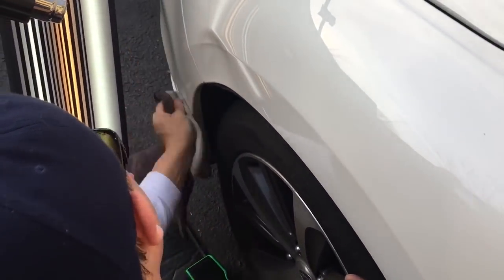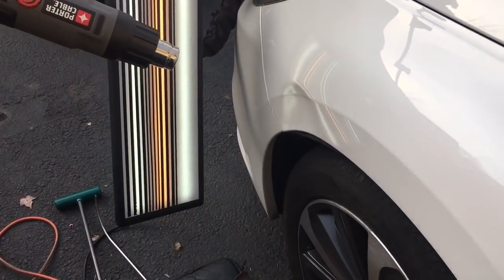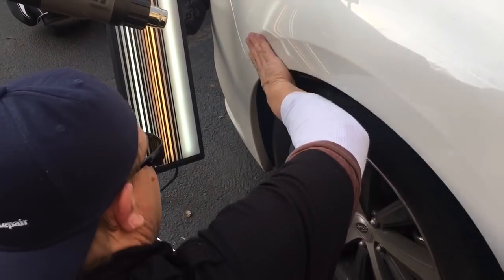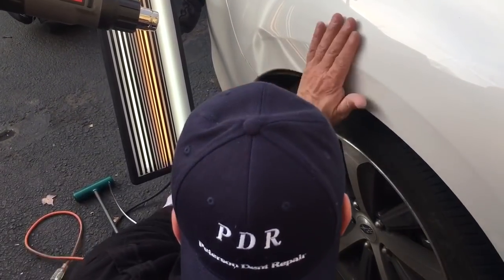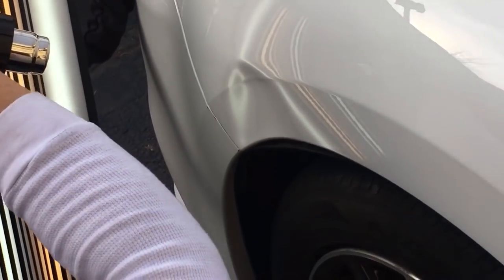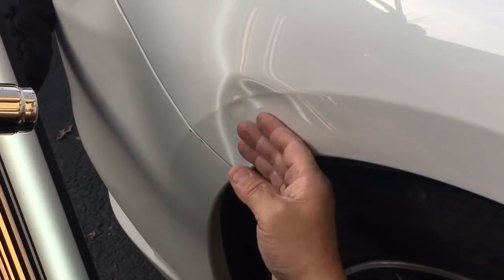I actually pushed kind of hard there but some of that plastic is scratched — not my worry. I'm going to turn on the heat. Sorry about the background noise guys, we are out here in nature. That whole scuff came completely out, so let's turn it on hot and turn it up to maybe half on the heat gun.